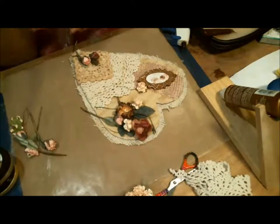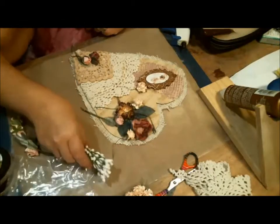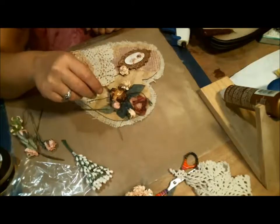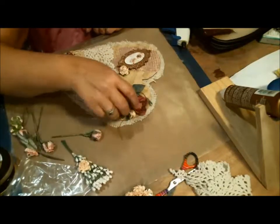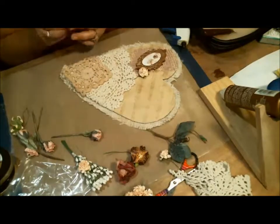I don't want it too heavily overdone, so I'm just playing. And then I also have these that I can add in to add dimension. I like this down here, so I think I'm going to tie a ribbon around it and put it on there. But I don't have a ribbon right now, so we're just going to pretend for now.